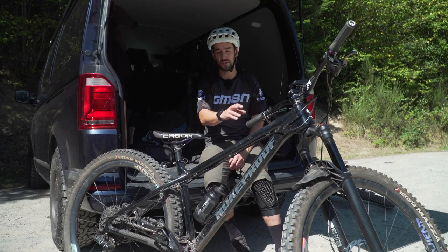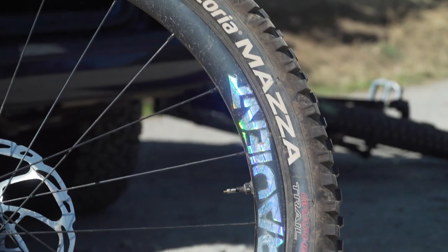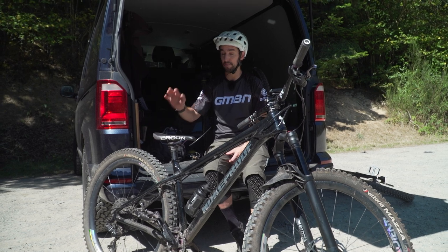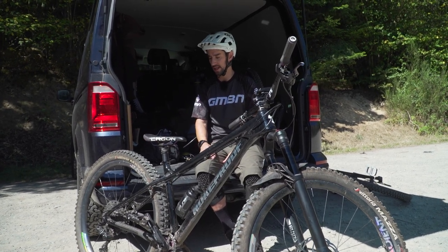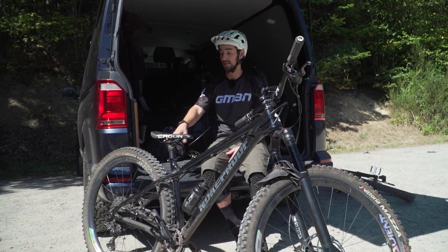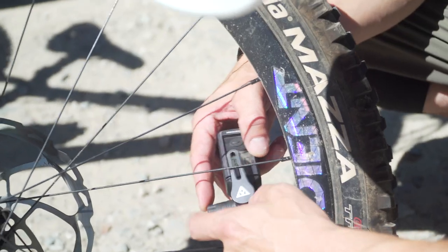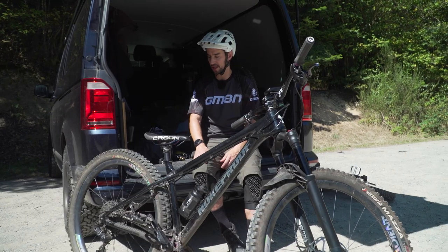I've got my Vittoria Mazas, which are the trail build, so they're not the chunkiest. I could go for enduro, but they're the heavier build as well. These are trail ones, pretty good, pretty protective. I have got an insert in the rear — a Vittoria Airliner in the back only — just to give me that extra bit of reliability before any of these rocks could slam onto my rims, because I am running some carbon rims, FSA Gradient carbon rims. I want to be a bit careful. I'm going to run about 28 psi in the rear and about 25 up front and see how we get on.